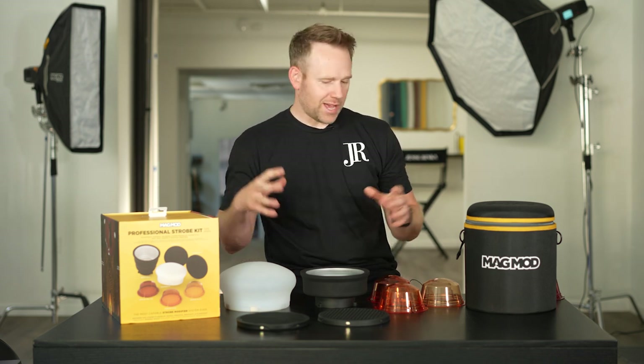What's going on MagMod community? Jesse Rinke here, MagMod ambassador and full-time wedding and portrait photographer. I'm hanging out in my studio today here in Briarcliff Manor, New York, and I'm bringing to you guys a look into the MagMod XL line.